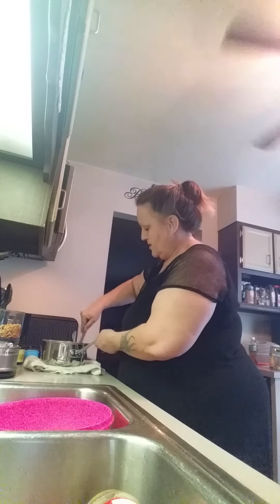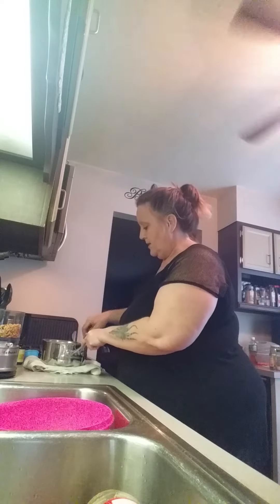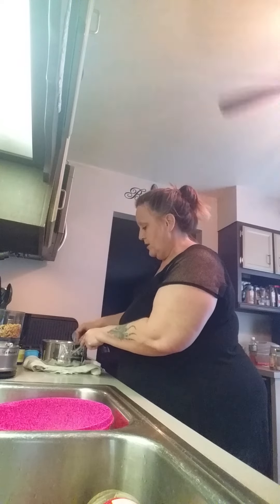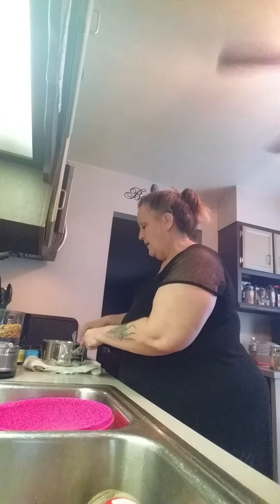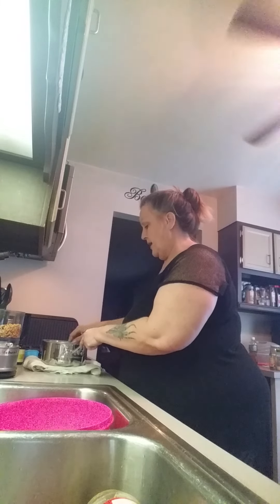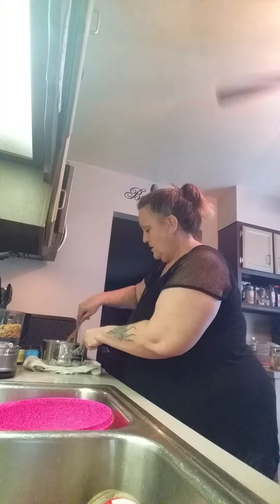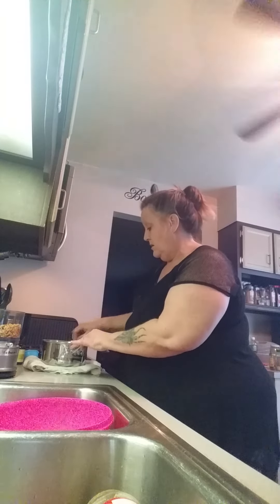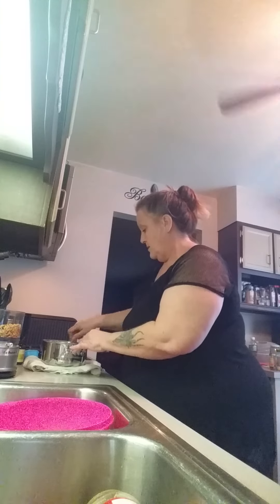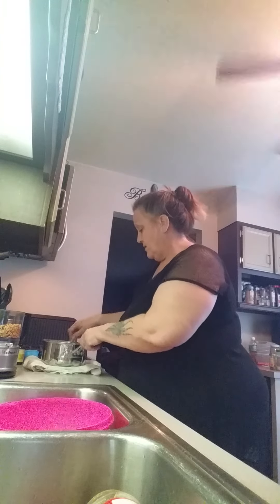Now I'm going to stir in the peanut butter with the melted brown sugar, the coconut oil, and the raw honey that I cooked in there. I'm just going to mix that up really good — it already smells wonderful. Mix it until it blends really well.